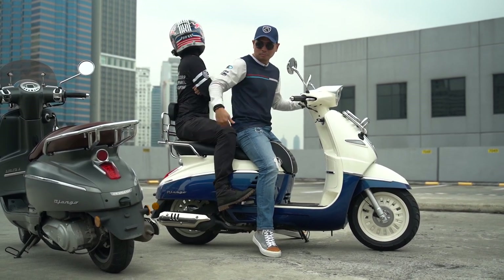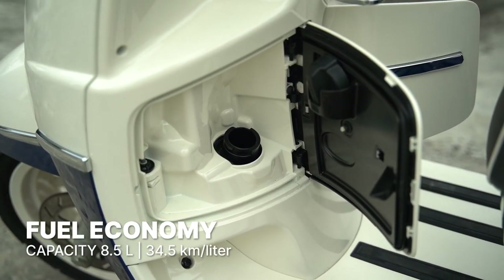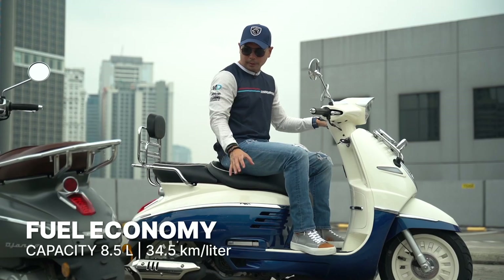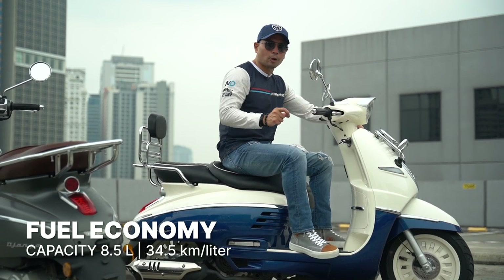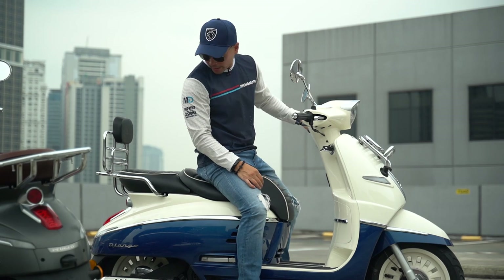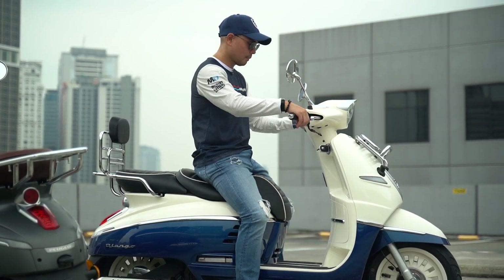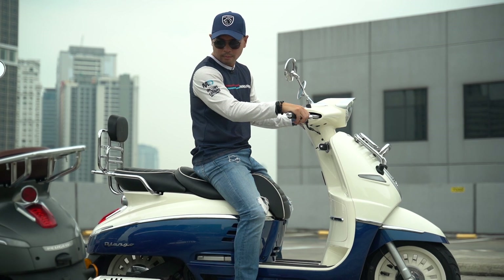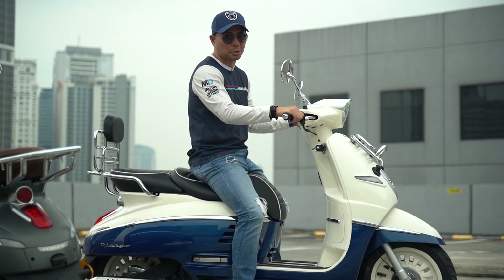The fuel tank capacity is 8.5 liters, and Earl did the computation on his unit and got 34.5 kilometers per liter. Let's just do a sound test for the heck of it — sounds like a scooter.